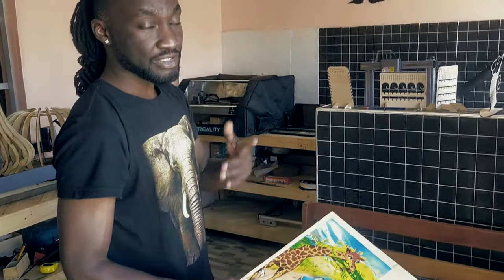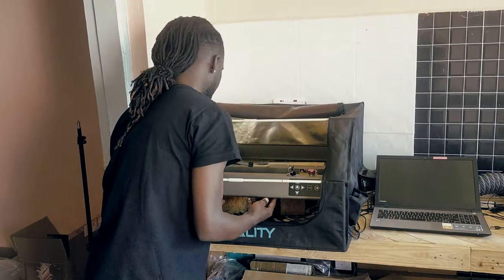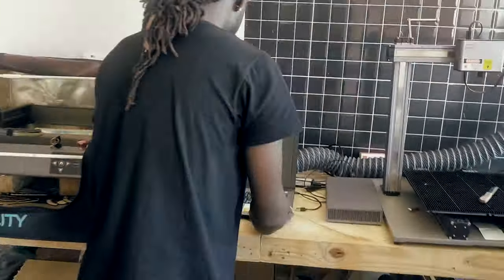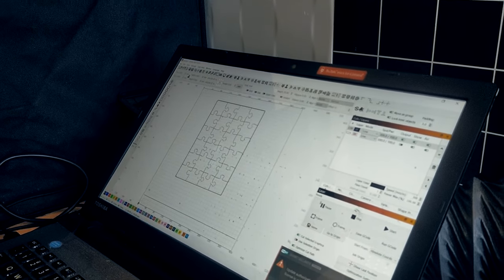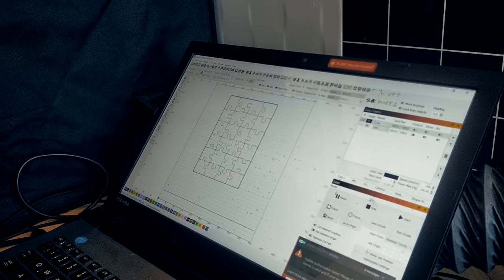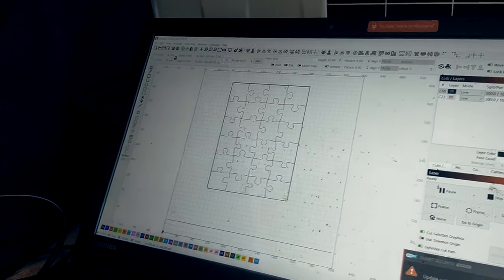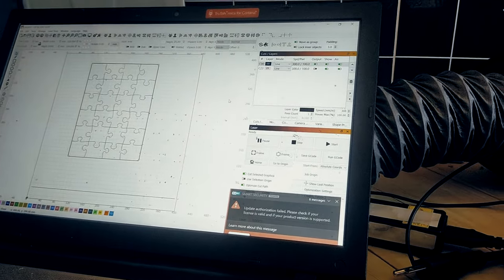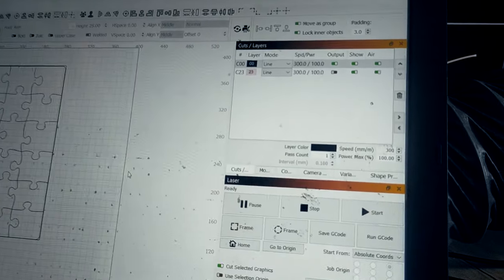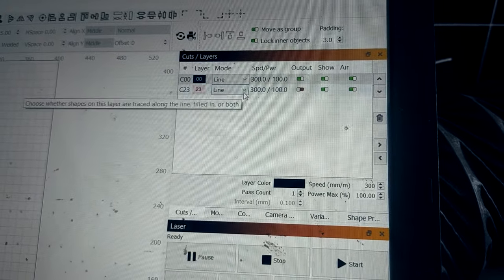Let's go cut this puzzle. I'll jump on the computer and show you the puzzle pieces. This is how the puzzle is going to look in Lightburn — it will first cut the outside, then cut the inside pieces. You'll need to tweak your settings depending on the material and your laser. For us, we're going for a speed of 300.